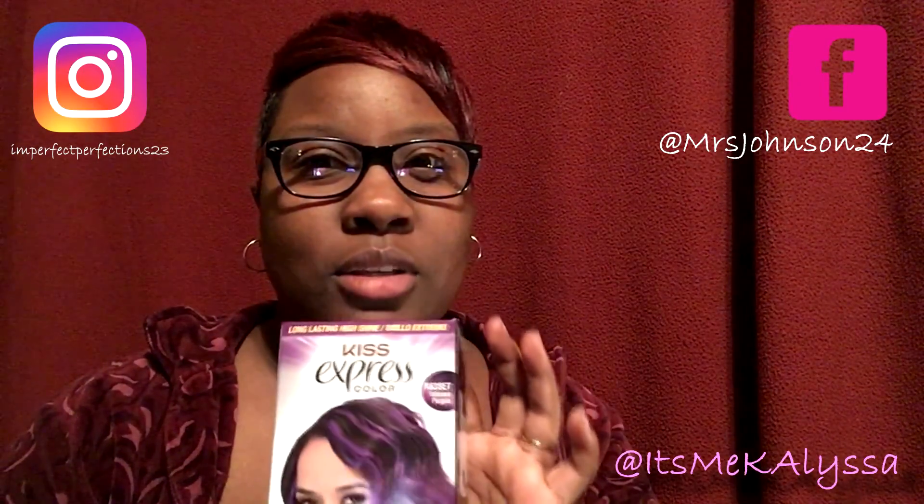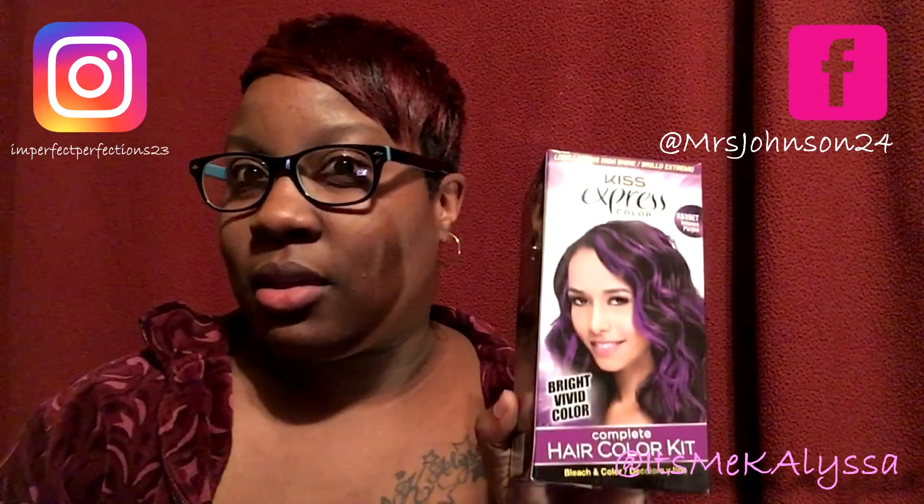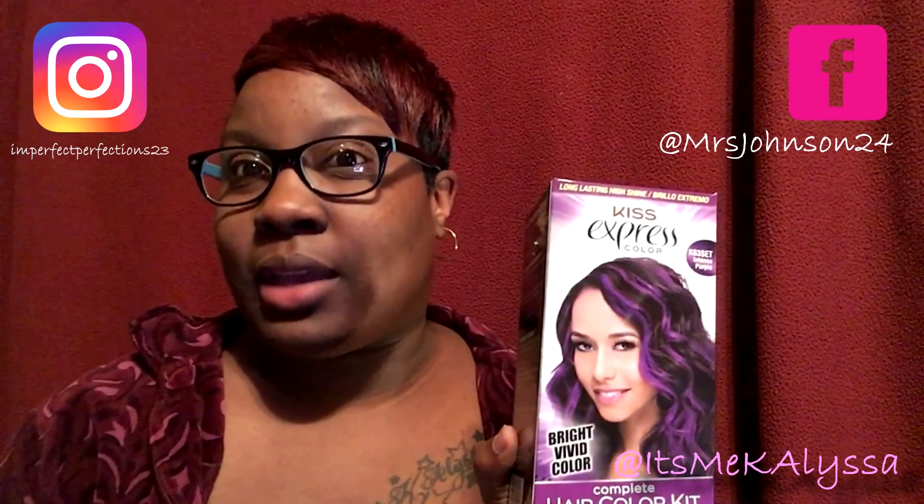That might be true, so I tried it with the bleach first before I let it grow out, and then I'll try it without the bleach and come back to do another video to let you guys know how that goes.